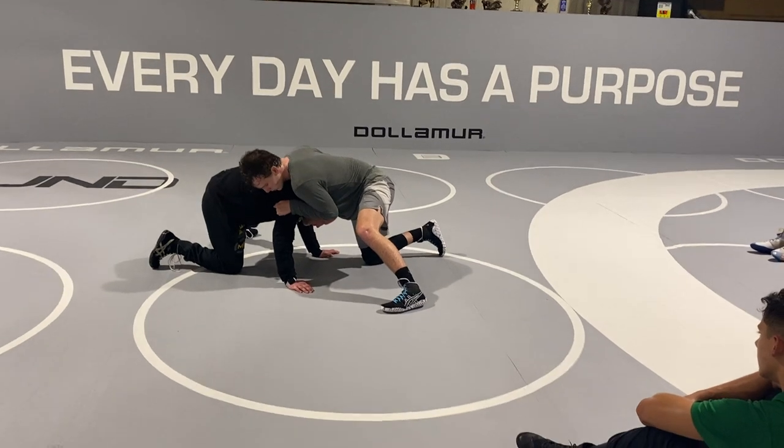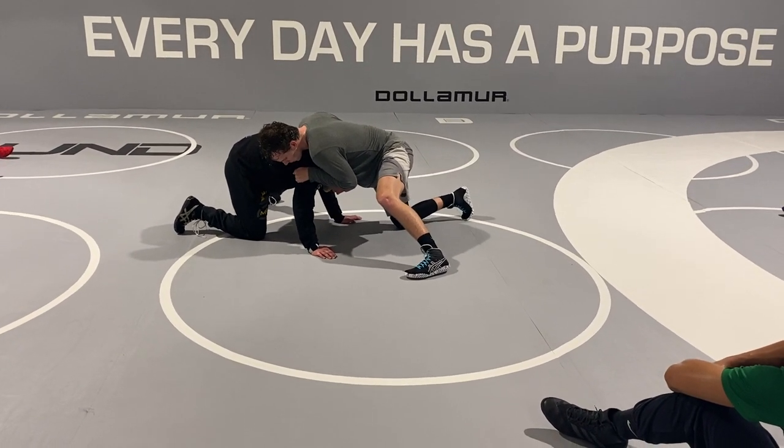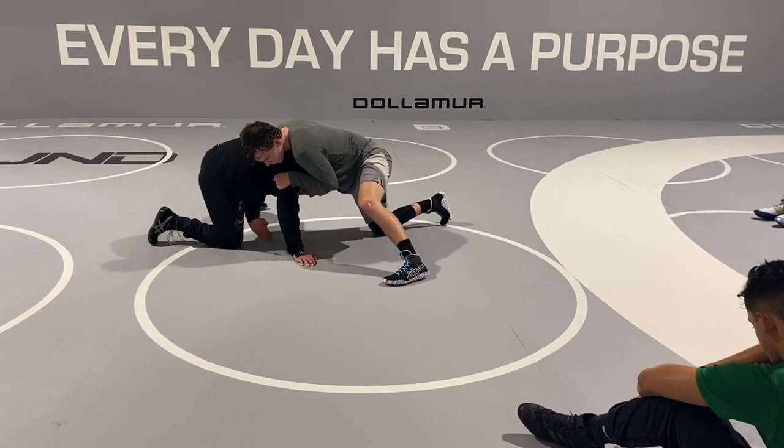The harder this guy clamps down and the more pressure I have, the more effective my peek out's going to be. My knee is kind of my range needle.